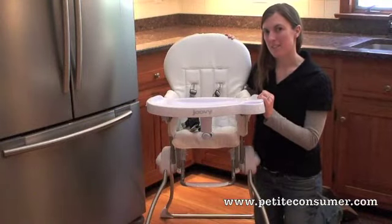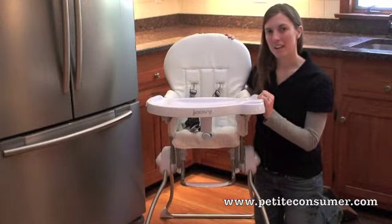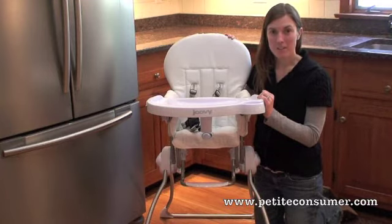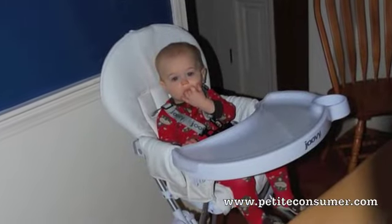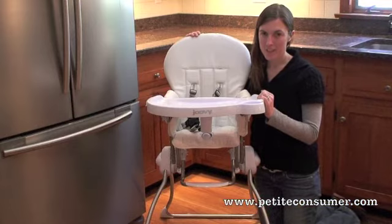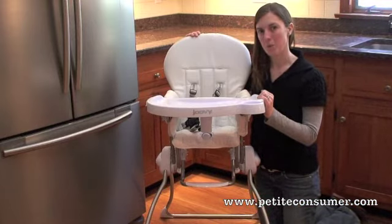We at the Petite Consumer feel that the Juvie Nook is a great and stylish high chair for small spaces. It looks great, has a really great compact fold, and is really functional. For more information on the Juvie Nook, visit them at Juvie.com, or visit us at PetiteConsumer.com for a full review.